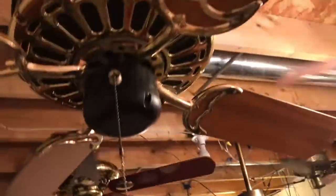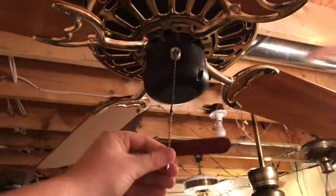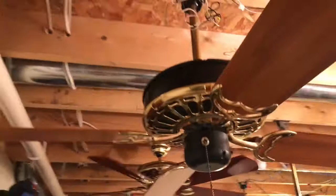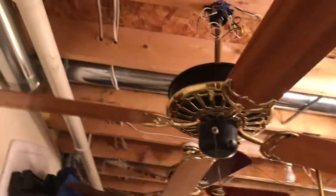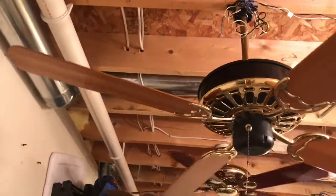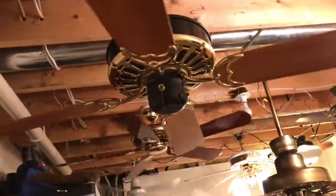Yes, that's an island fan right there. Anyway, we're gonna turn it on starting with low. It has a nice low speed. I don't think anything can beat the low speed that both the Broadway and the Commodore Vanderbilt have — I don't think any fan can beat the low speed those two fans have.